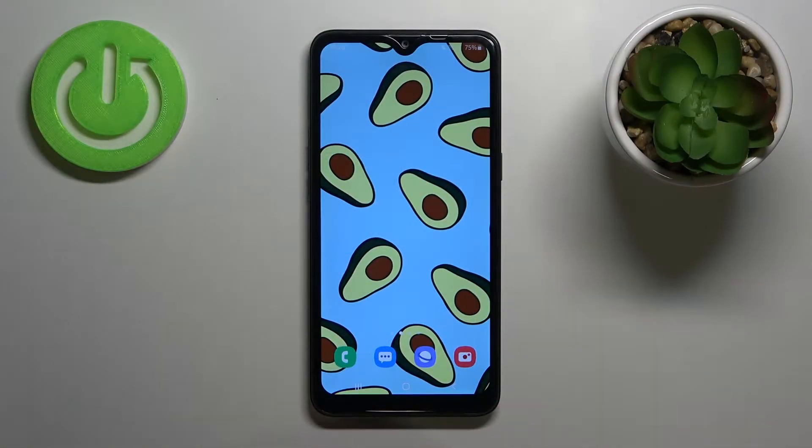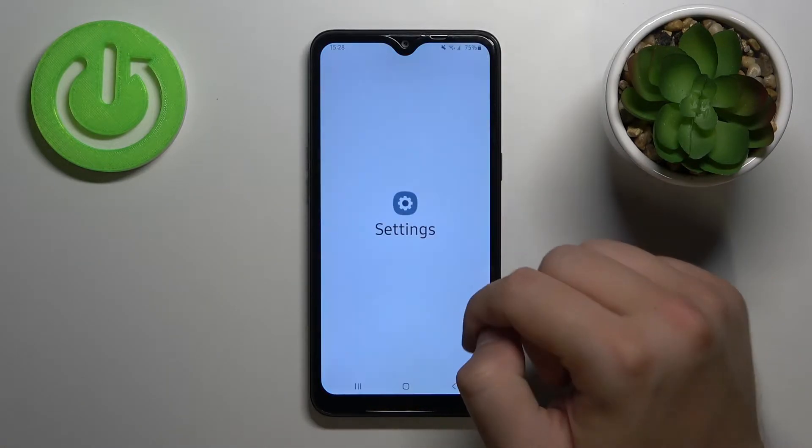Welcome. In front of me I have a Samsung Galaxy A10s, and today I'll show you how you can remove the SIM pin from your SIM card. So at first you have to go to Settings.